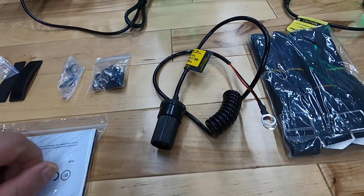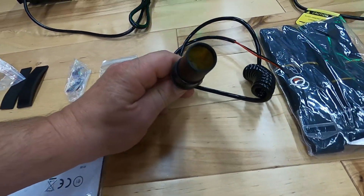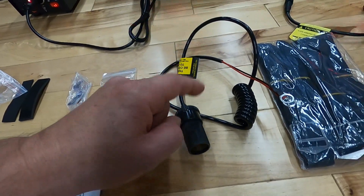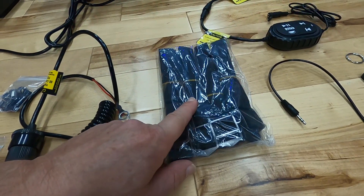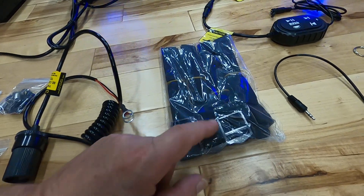It comes with a lighter adapter socket. So if your ATV or whatever you're planning on hooking it up to does not have a lighter adapter accessory attachment, they're going to give you one. It also comes with four straps, and I'm going to show you on the actual unit how these straps get mounted on. It's really nice — if you do it well, it does a great job.